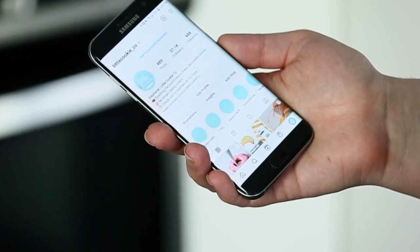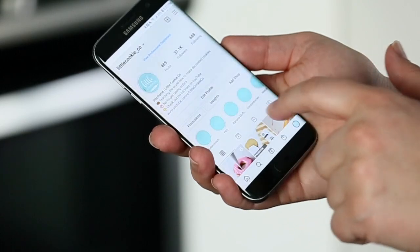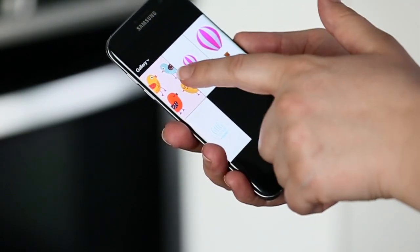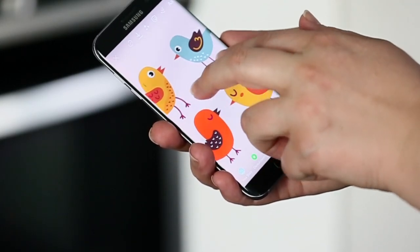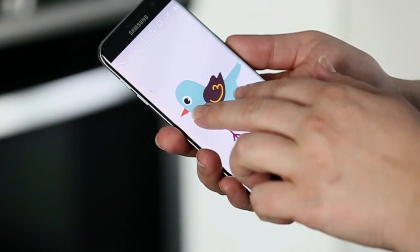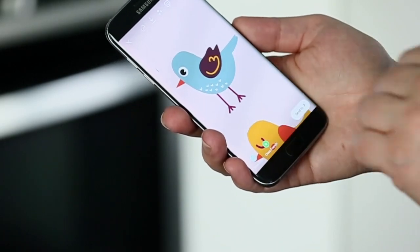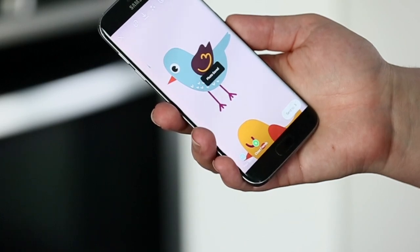A little hack I learned is to open Instagram, go to your stories, and like you're going to post on your stories. Pull up that picture and now you can zoom in or zoom out as much as possible. Sometimes the picture is too big and it doesn't fit on your cookie, or it's too small and you can't zoom in enough. This is a great way to resize it, and then you click the save button at the top to download that picture.